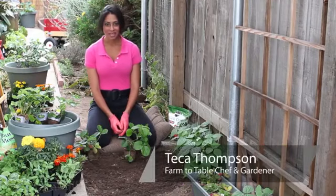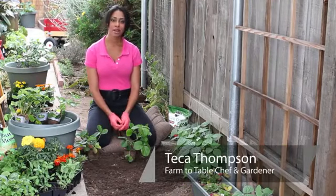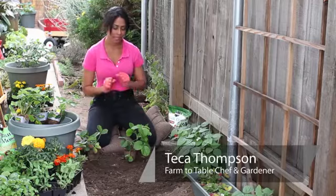Hi, I'm Farm to Table Chef Tekka Thompson at TekkaThompson.com, and today we're talking about how to separate strawberry plants.